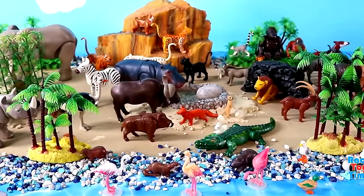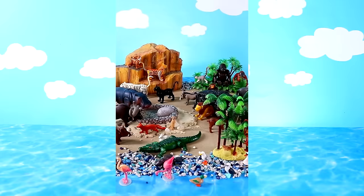Hello guys, today we're going to make an island diorama for Playmobil animals. Let's get started!